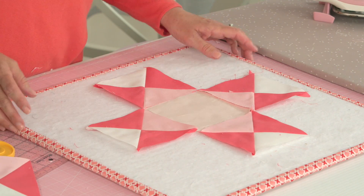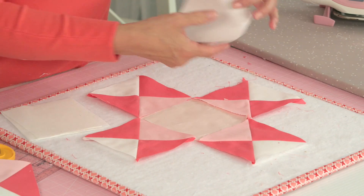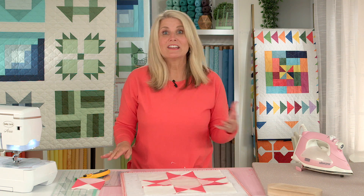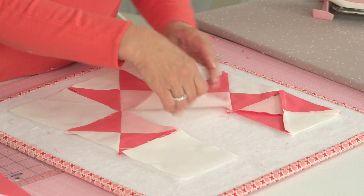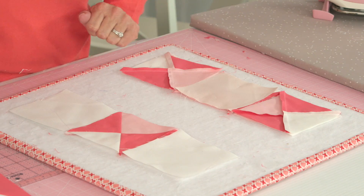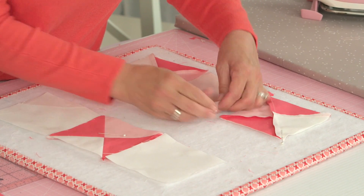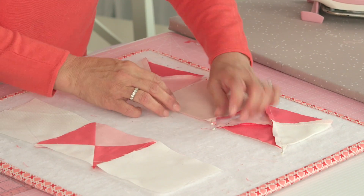Once that is assembled, let's grab our white units on the outside. Now it comes to an easy nine-patch and we're going to sew. Flip the center over to the side and sew our units together. I usually put a pin in the top — you can put it in the bottom too — so your quilt blocks don't shift.